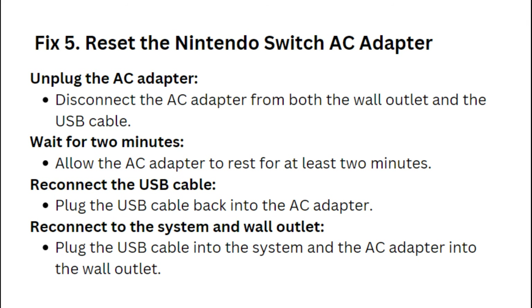Fix 5: Reset the Nintendo Switch AC adapter. Disconnect the AC adapter from both the wall outlet and the USB cable. Allow the AC adapter to rest for at least 2 minutes. Then plug the USB cable back into the AC adapter, and reconnect the USB cable into the system and the AC adapter into the wall outlet.